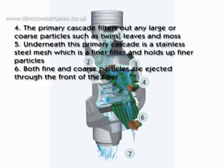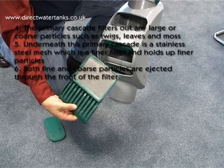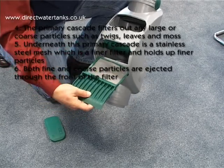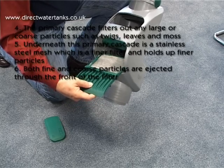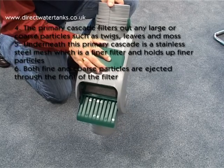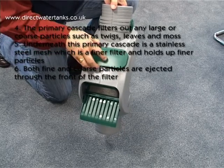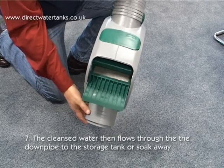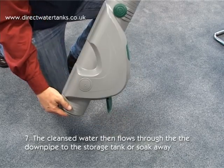Number 4: The primary cascade filters out any large or coarse particles such as twigs, leaves and moss. Number 5: Underneath this primary cascade is a stainless steel mesh, which is a finer filter and holds back finer particles. Number 6: Both fine and coarse particles are ejected through the front of the filter. And number 7: The cleansed water then flows through the downpipe to the storage tank or soak away.